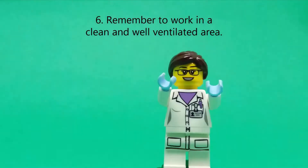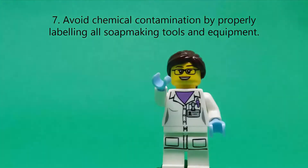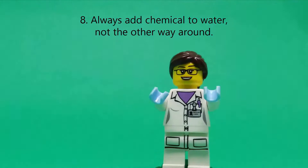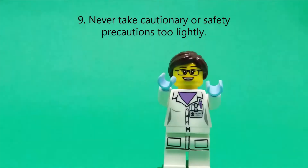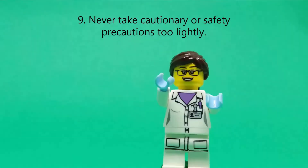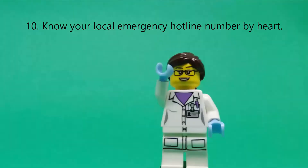Remember to work in a clean and well-ventilated area. Avoid chemical contamination by properly labeling all soap making tools and equipment. Always add chemical to water, not the other way around. Never take cautionary or safety precautions too lightly, and please know your local emergency hotline number by heart.